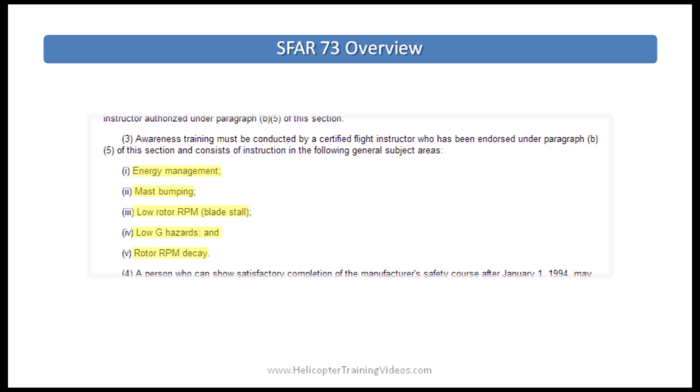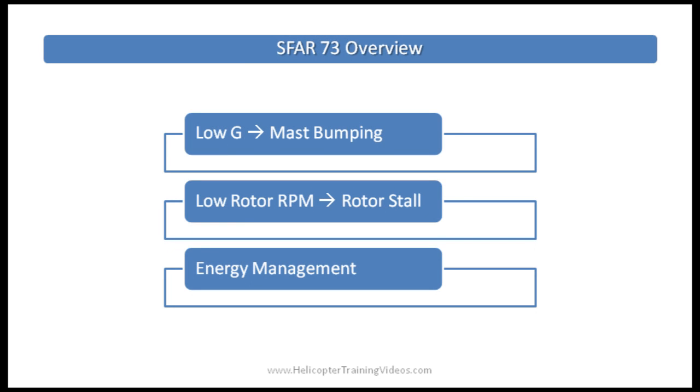SFAR 73 lists the general subject areas: energy management, mast bumping, low rotor RPM, blade stall, low G hazards, and rotor RPM decay. For this video, we'll reorder and combine those into: low G leading to mast bumping, low rotor RPM leading to rotor stall, and energy management. We'll touch on some aerodynamics and advanced helicopter concepts, so if you're new to helicopters, don't worry if you don't fully understand everything — these concepts will be covered in future videos and by your awareness training instructor.